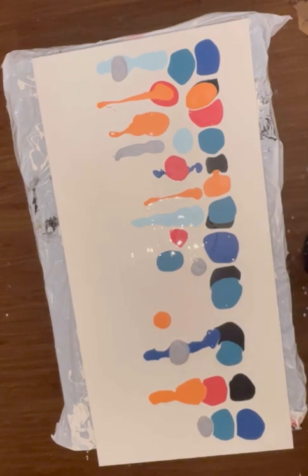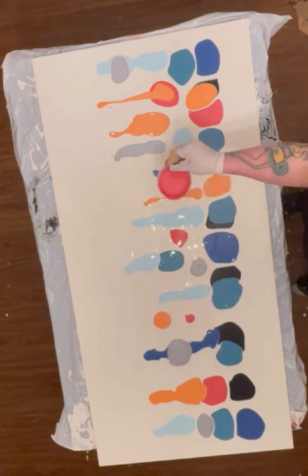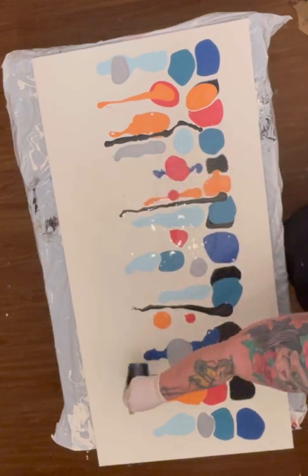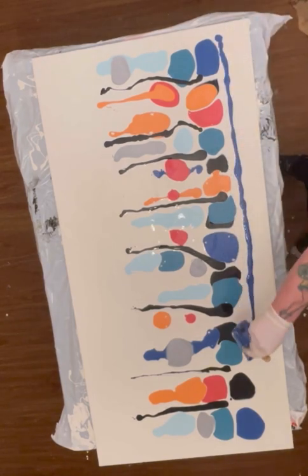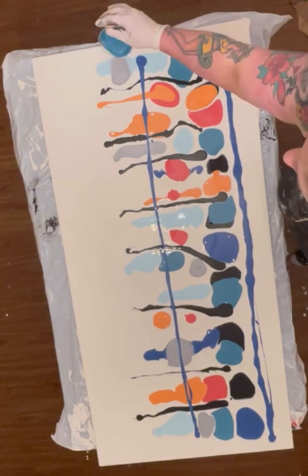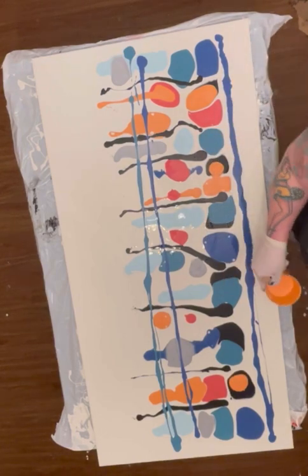I used some very beachy colors. I wanted there to be, you know, that orange — what do they call it — salmon-type pinkish red, just to kind of have some color pop. I didn't want it to be really bland. And doing the swipe technique, you always get really cool designs.